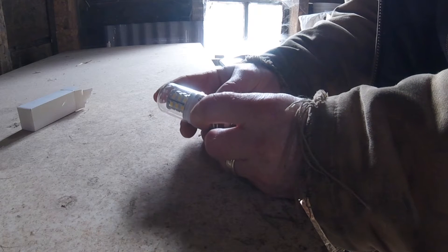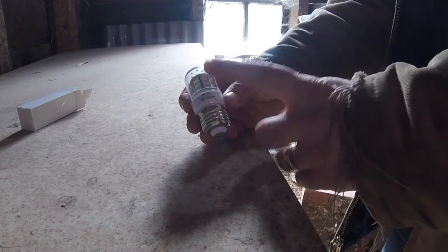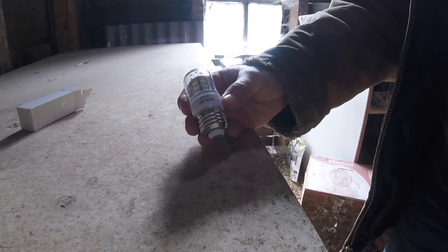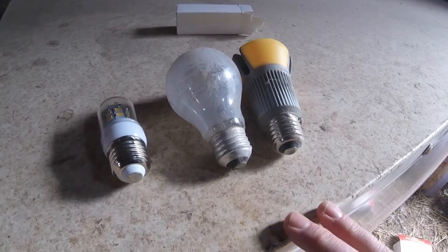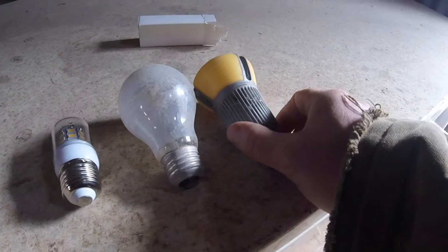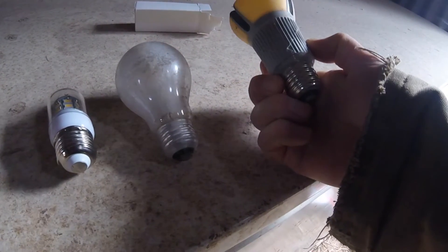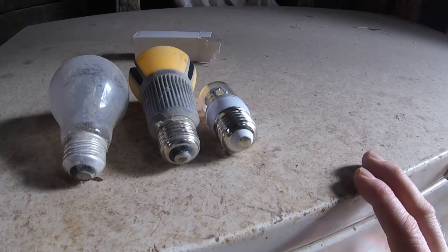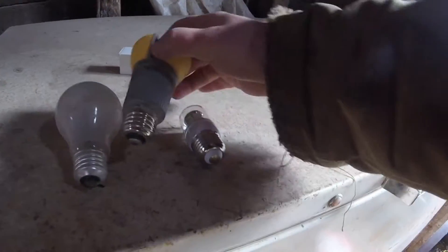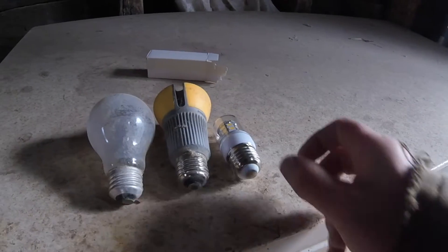What I have going now is I'm running through an inverter to power my 120 volt bulbs. So putting 12 volt bulbs in and running the whole system on 12 volt is going to cut that out. I've also got a standard 120 volt Phillips 800 lumen dimmable LED for comparison — both are E27 sockets. We're going to replace the 120 volt ones and put the 12 volt bulbs in the chicken shed.